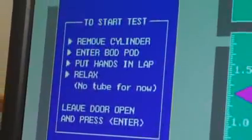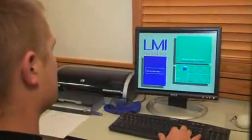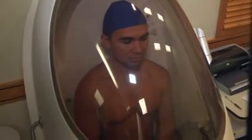The program will then have you calibrate the Bod Pod chamber by inserting the cylinder. After this, it will instruct you to have the subject enter the Bod Pod. Remember to tell your participant that if they feel unsafe at any time, there is an emergency shutoff inside the chamber. The program will run two to three tests to ensure accurate results. To increase consistency, have the subject relax and hold still, as too much movement can cause errors in the results.